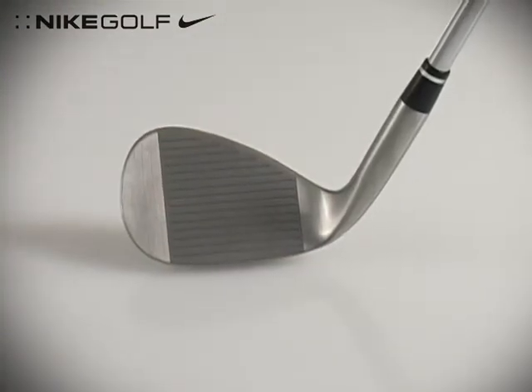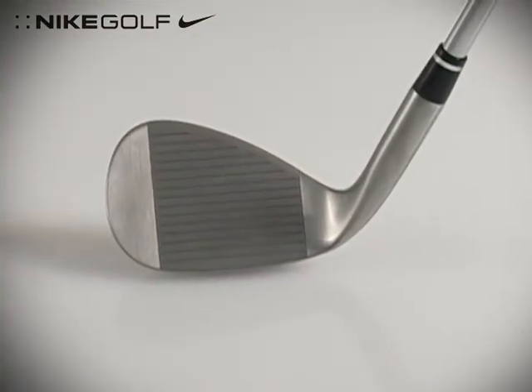Hey guys, I'm Mason from Sierra Trading Post and this is the Nike SV Plus Wedge. If you're looking for pinpoint accuracy within a hundred yards, you're gonna want to check this out.